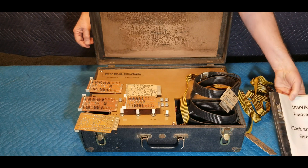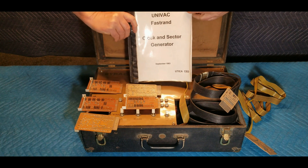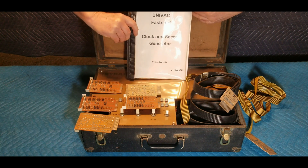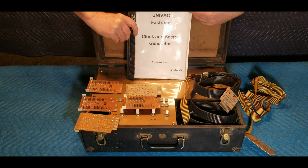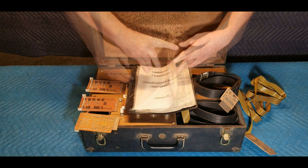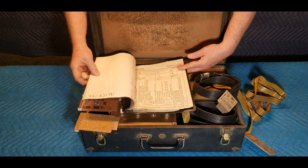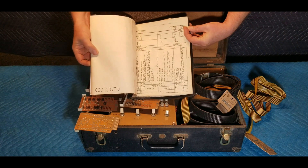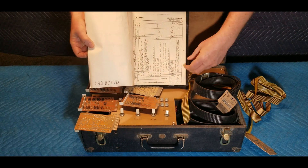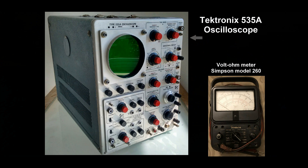The 20-page documentation booklet that came with our unit was titled Clock and Sector Generator, and dated September 1963. It consisted of typed pages, handwritten notes, and signatures, all related to test specifications. The manual states that it was meant to be used in conjunction with a Tektronix oscilloscope Model 535A, and a Simpson Model 260 volt ohm meter, and other equipment.